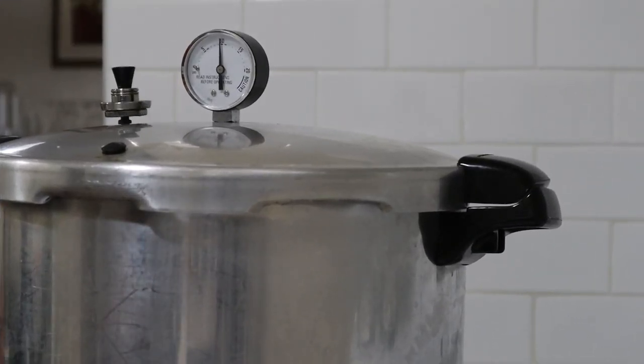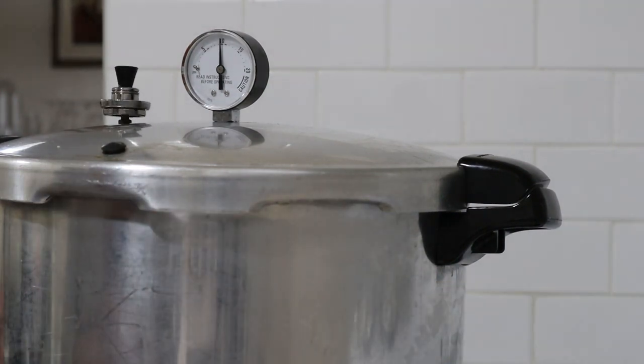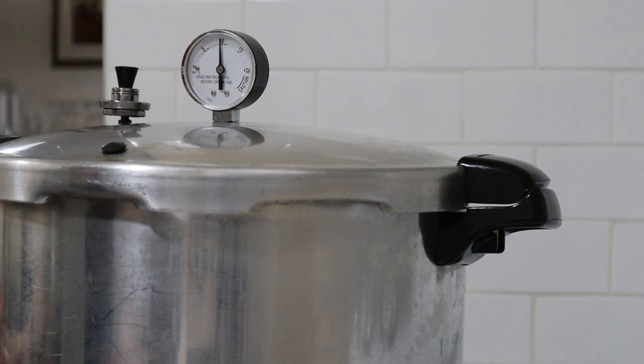I have breached my ten pounds of pressure and I'm going to turn the heat off. We just let this come back down to zero pressure before we open it up.